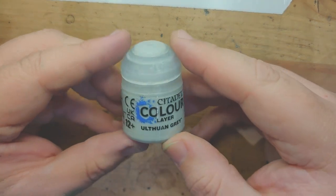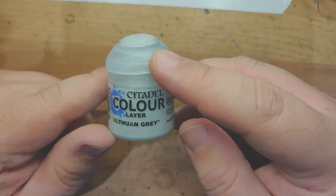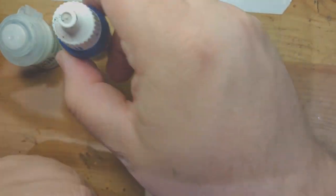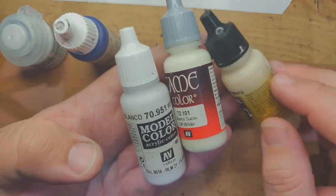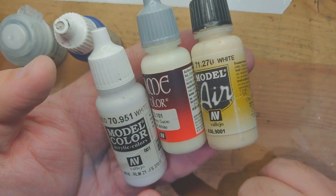I'm going to be using Ogryn Grey, which is one of the best paints Games Workshop have ever created. Then Vallejo's transparent blue, which is incidentally how I paint my Night Lords. And then a white. Depending on what you want, you can go for a warmer white or a colder white.